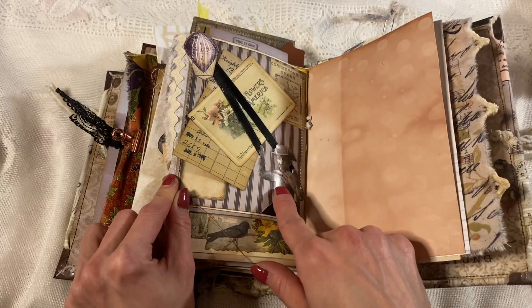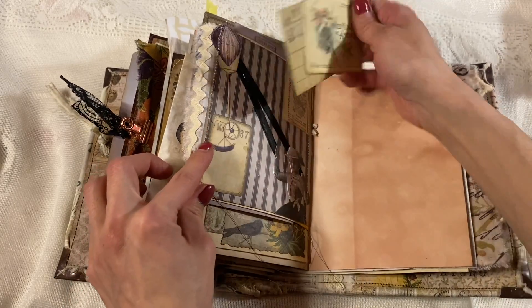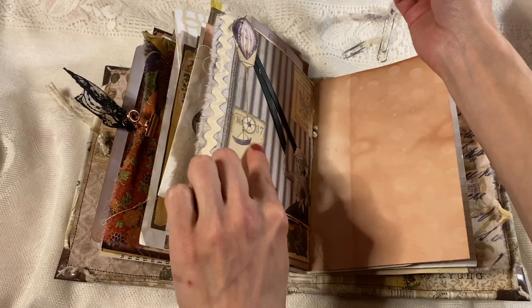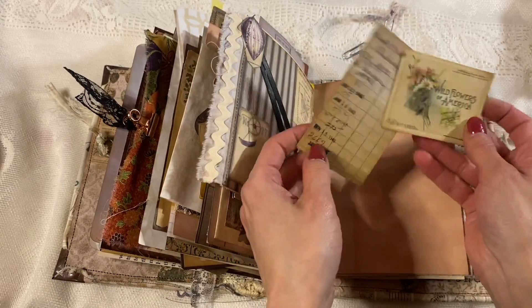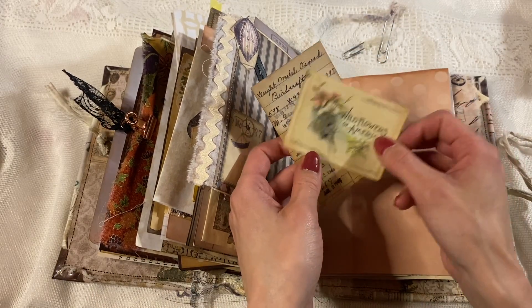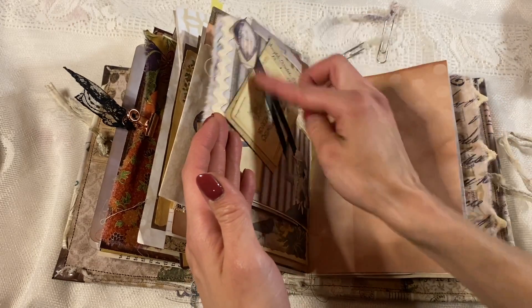We have this belly band where we have this lady flying this balloon. We're using the ribbon and the ribbon is a belly band, and it reveals the full balloon and this cool label and stuff. And we've got a little like a library card ephemera — this is all Tim Holtz ephemera — and that all goes in there like this.